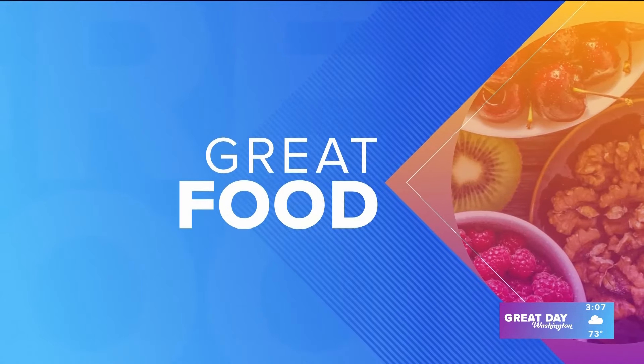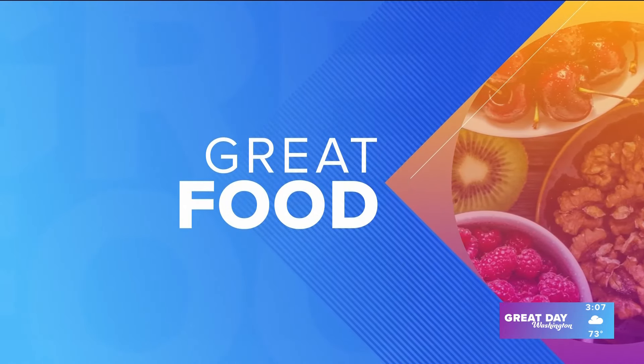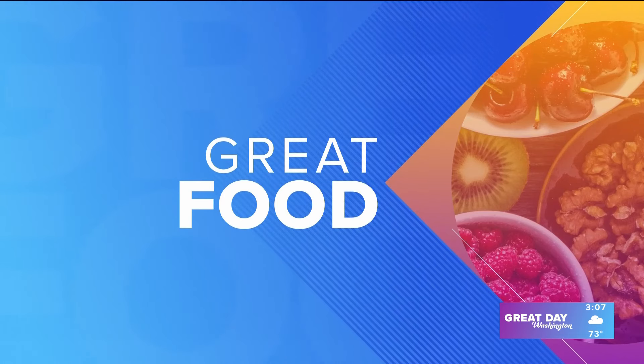Welcome back. It is National Hawaiian Pizza Day. You know, some people like pineapple on their pizza, some people don't, but that's not the most important ingredient on a good Hawaiian pizza.